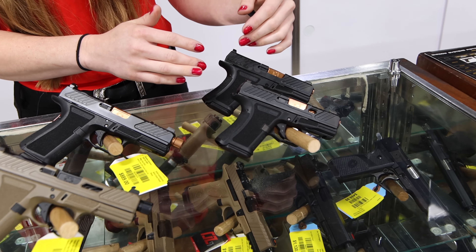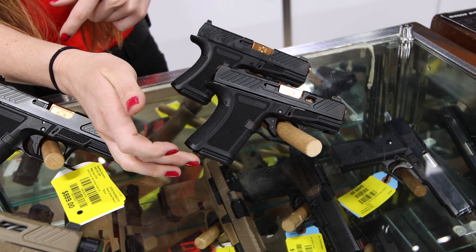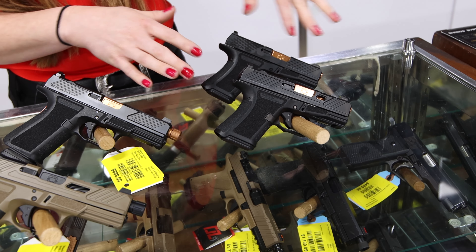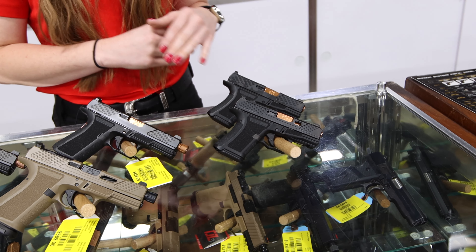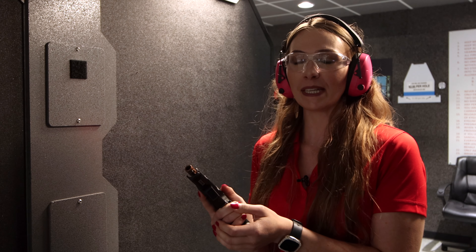I also wanted to mention the CR 920 comes with a flush 10-round mag and an extended 13-round mag. The extended 13 makes it feel like a completely different gun. So if you're looking for something small and compact to carry, or even for women, it's absolutely perfect.